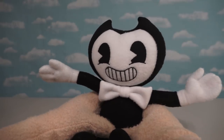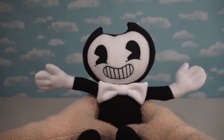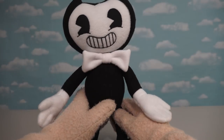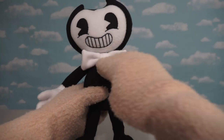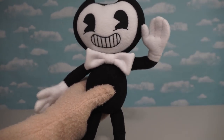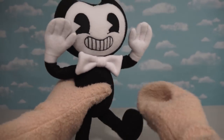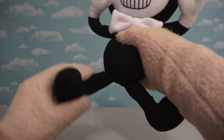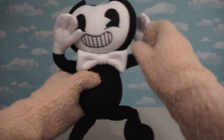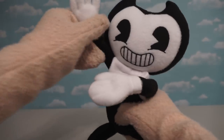And the best part about this Bendy plush is something you can't see on the outside because it's something on the inside! So what is it, you ask? Well, the person that made this actually put some wires inside. So if you bend him, he stays there! He's actually bendable! So Bendy actually has a wire frame in his body, so you can pose him any way you want!